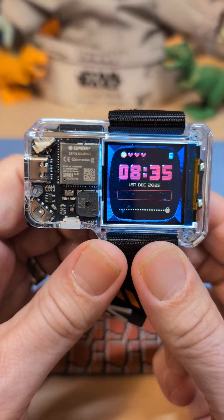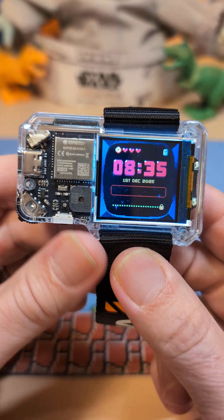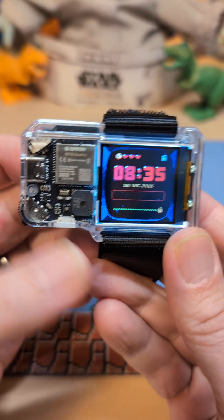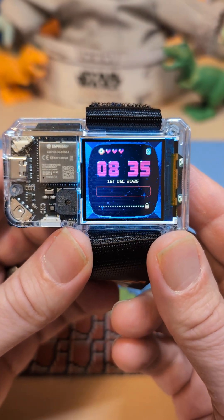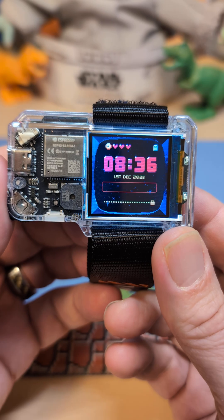This is the CircuitMess Artemis. This is the first smartwatch I've ever reviewed on my channel. I usually don't do smartwatches, but this one just seemed kind of more like a doohickey than a smartwatch — just something to mess around with and seemed kind of fun.